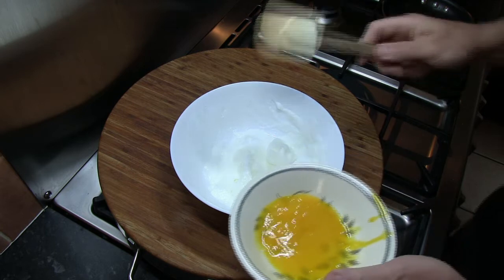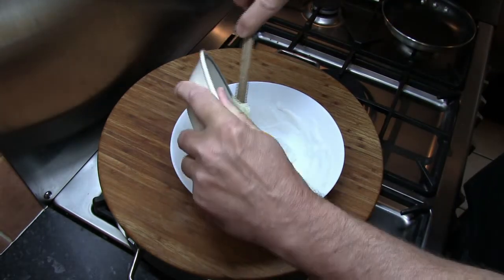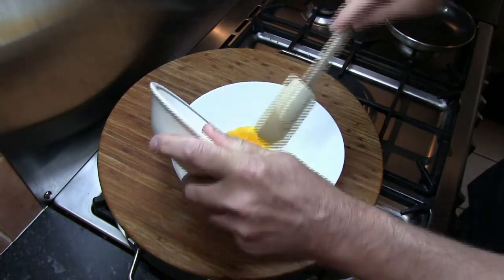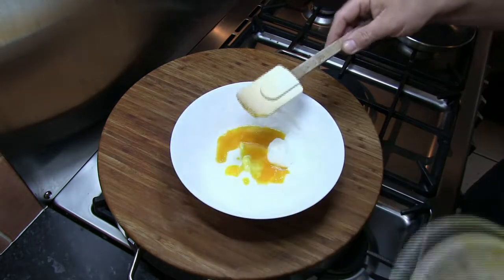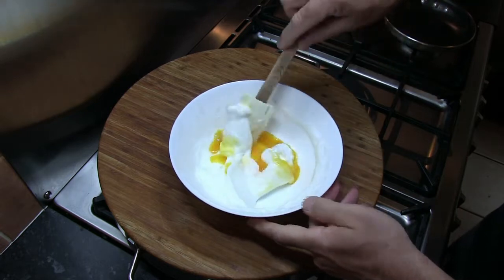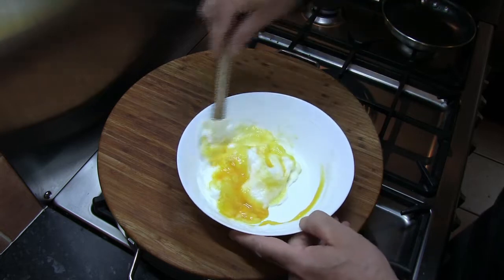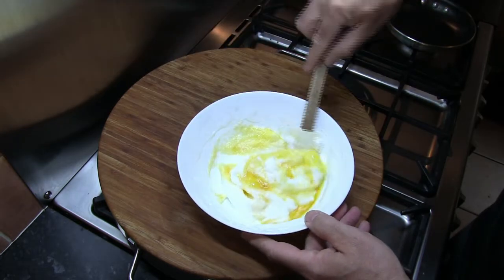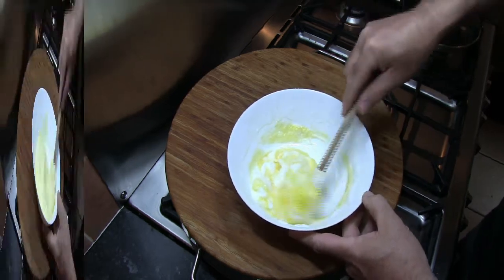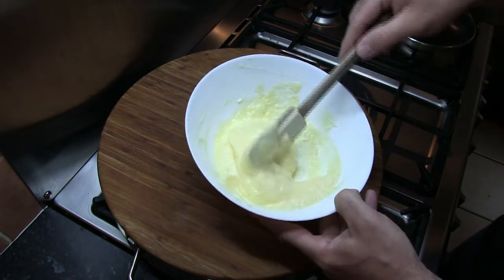The next thing to do is gently fold in our egg yolks. We want to be as gentle as we possibly can, but of course we need to make sure that it's fully mixed. The best thing to use is a spatula so you can bring it away from the sides as well. Just gently fold this in until it's all mixed together. That's what it should look like — all nice and smooth.